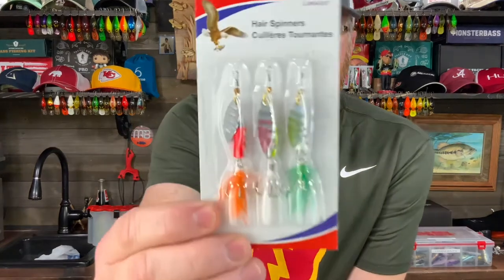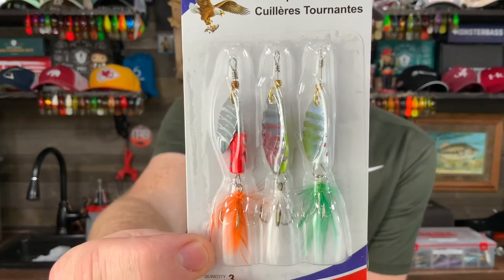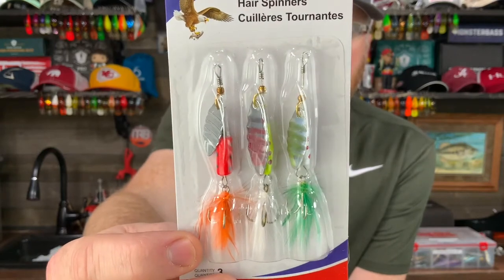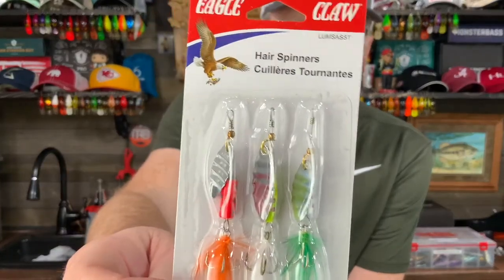Then we've got some Eagle Claw Hair Spinners. Any kind of a MEP spinner or Eagle Claw spinner — any kind of spinner — works great for panfish. It also works for bass. You could definitely catch bass on little spinners; I used to catch bass on little spinners as a kid all the time.